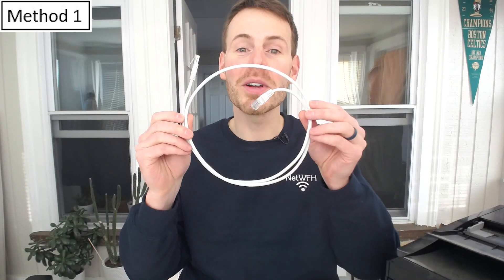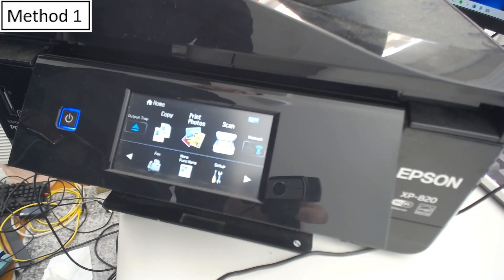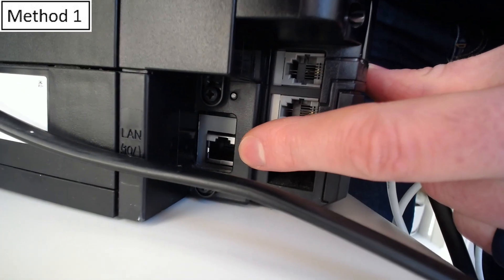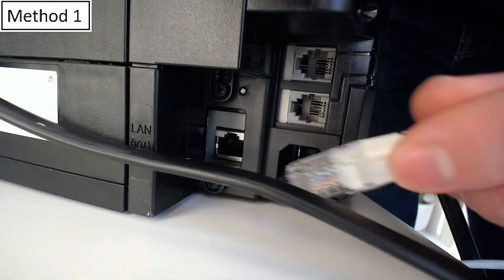The first way of connecting your printer to your home network is Old Faithful. We're going to use an Ethernet cable to connect your printer directly to your router. Here's our printer — it's already powered on. What you're looking for is an Ethernet port on the back of the device. Right here is the Ethernet port, so we're going to connect one end of the Ethernet cable to this port.